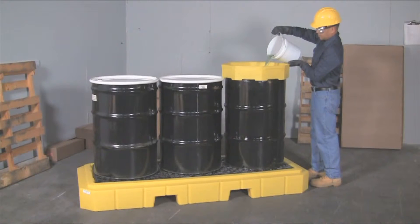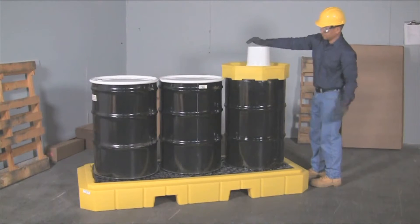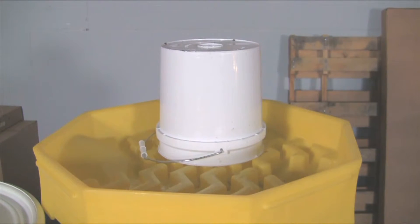A low profile 8 and ¾ inch height keeps drum tops lower to the ground and makes pouring and dispensing into funnels safer and easier.